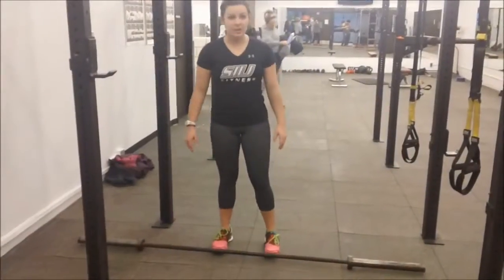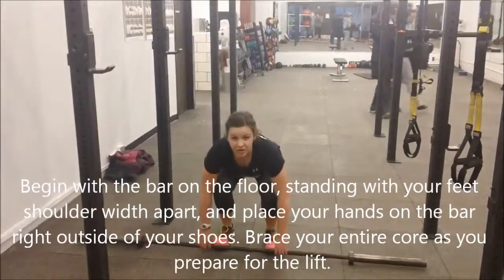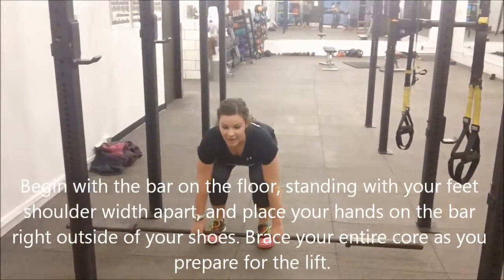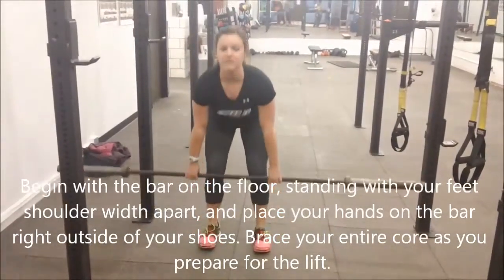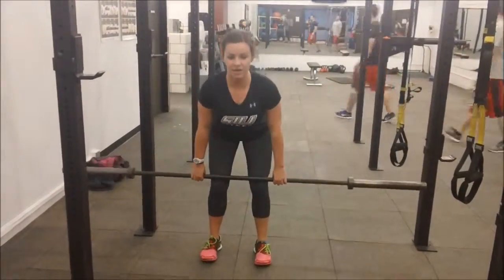We start with the bar on the floor, bump up to it, keep your feet about shoulder width apart. We're going to come down, grab, position the hips outside of the feet, and then keep a flat back with the core tight. Lift up, push the hips forward, keeping your knees slightly bent, and come right back down.